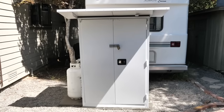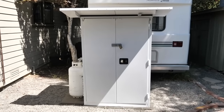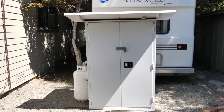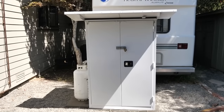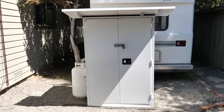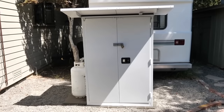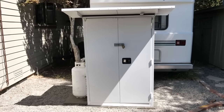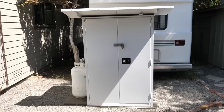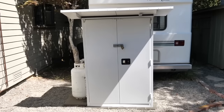Here's the generator cabinet closed up and locked. The cabinet came with two shelves and I only needed one, so I turned the second shelf into a canopy over the door to help keep the rain out of the interior. I run the generator about once a month and I also charge the battery then. Conveniently, this generator comes with a battery charger.